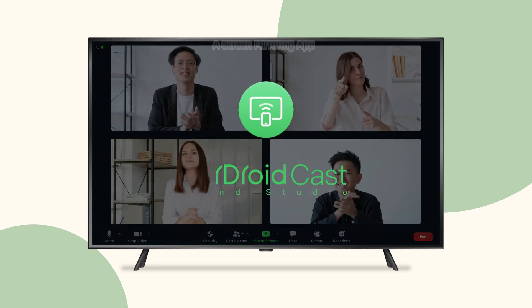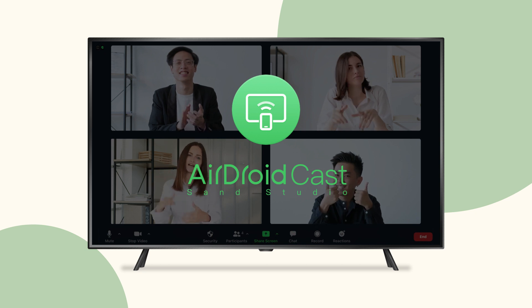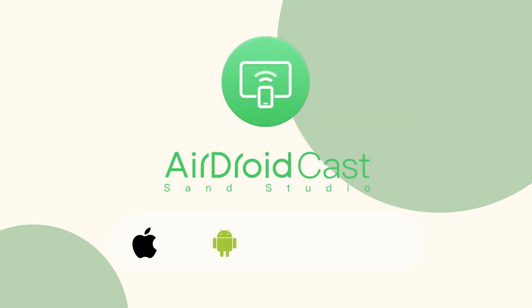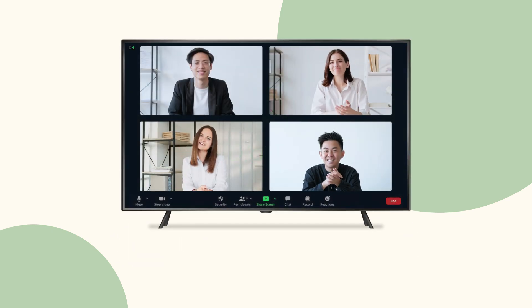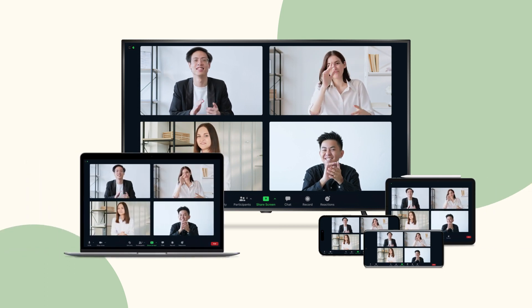In today's video, I will introduce you to a screen mirroring tool, Airdroid Cast, that supports different platforms like iOS, Android, Windows, and Mac, making it accessible to anyone. It allows you to cast Zoom meetings to a TV from a mobile device, tablet, or laptop with just a few steps.